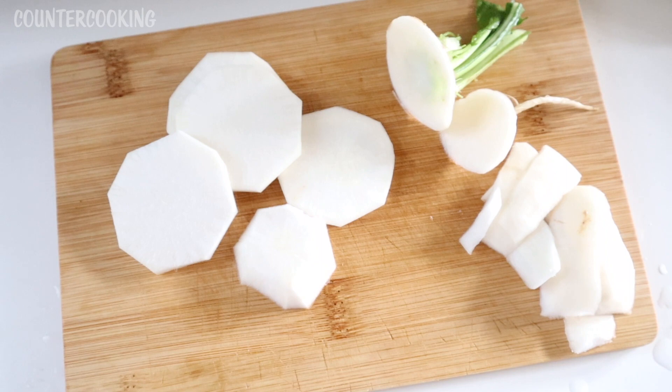That's my review of these Hakurei turnips. I hope this video was helpful for you. If it was, please give it a thumbs up and subscribe to this channel if you'd like me to post more videos. Thanks so much for watching. Have a great day. Bye!